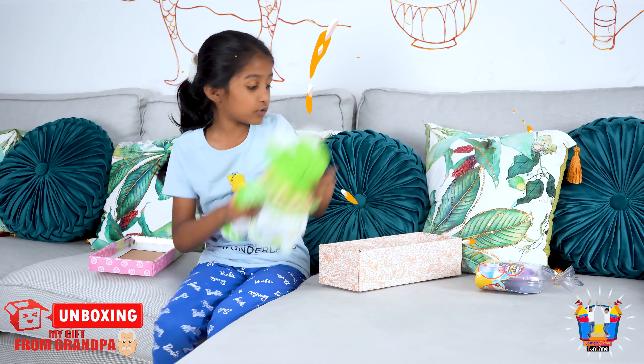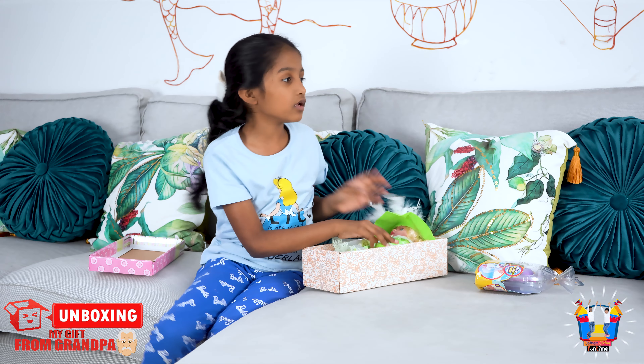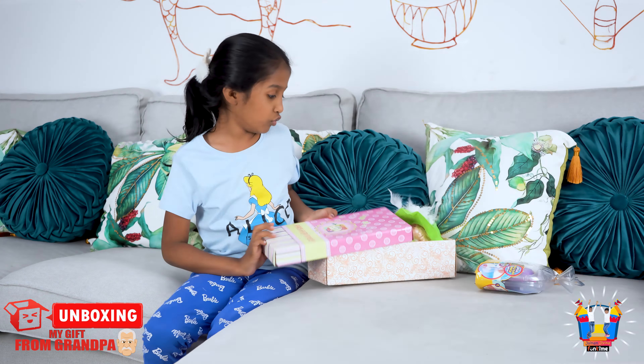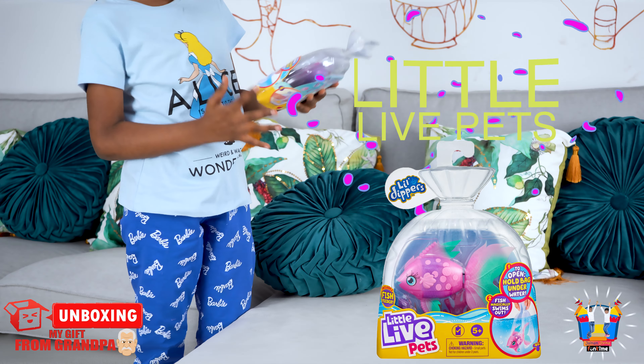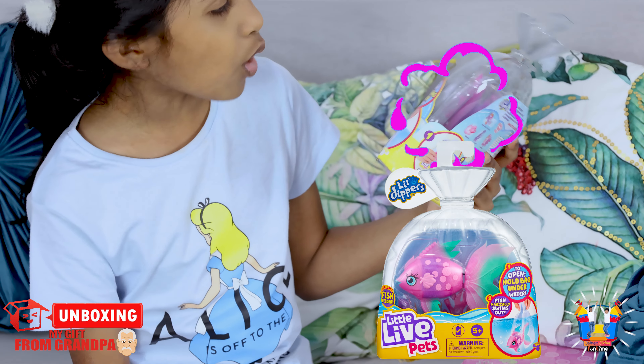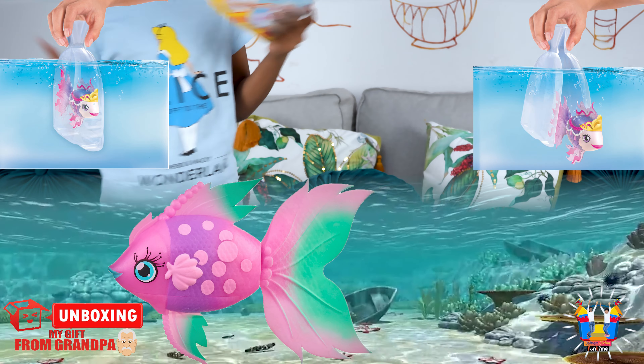So guys, let's go for the second one. Okay, you can go to sleep — I better take a blanket so she won't catch a cold. So guys, the next one is Little Light Pets — yes, you open the whole bag underwater and it magically swims out!